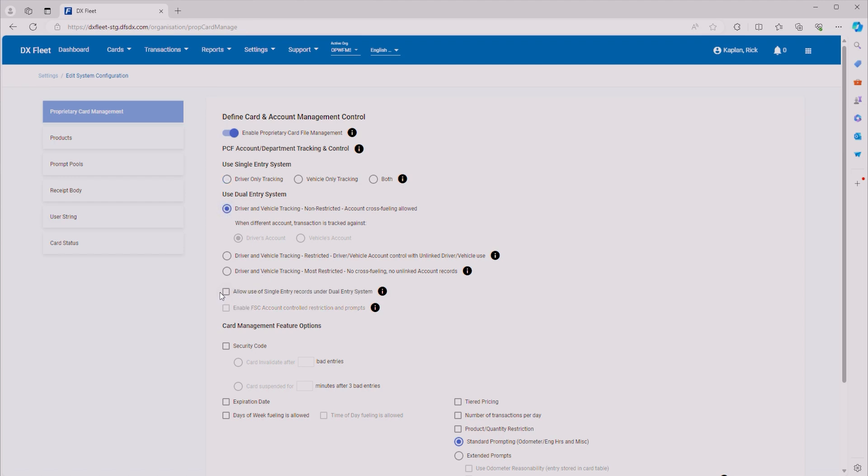We want to allow the use of single entry records under the dual entry system. If you go to the right, you get little tool tips that tell you what each entry can do. For example, this one is going to allow you to enter either a driver or a vehicle card, or you can enter both of them at the same time. So if someone pulls up to fuel, they can either enter their card, or enter their card and a vehicle card. Next, we're going to allow a security code, which is basically a passcode that someone can enter to allow them to fuel.